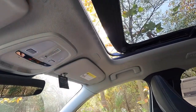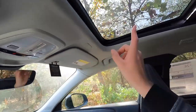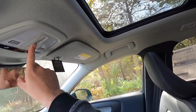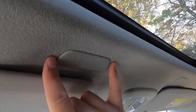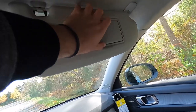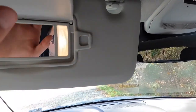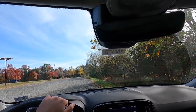The panoramic moonroof can open fully or tilt up, and the power shade closes at the touch of a finger. You also get Bluetooth microphone pickups in the headliner, sun visors with lighted vanity mirrors for both driver and passenger, and small storage spots in the visors — handy for keeping parking tickets.